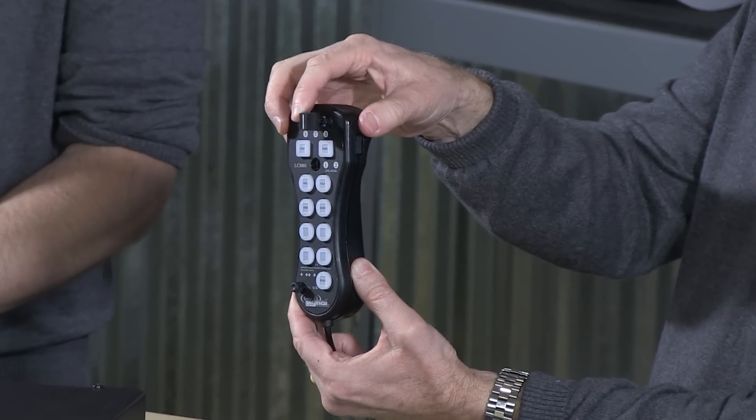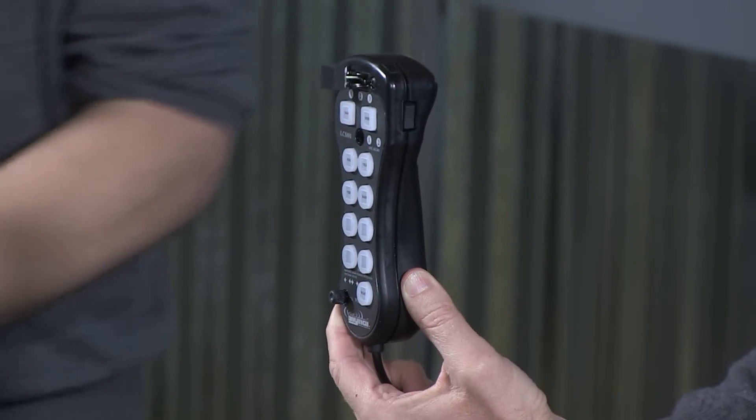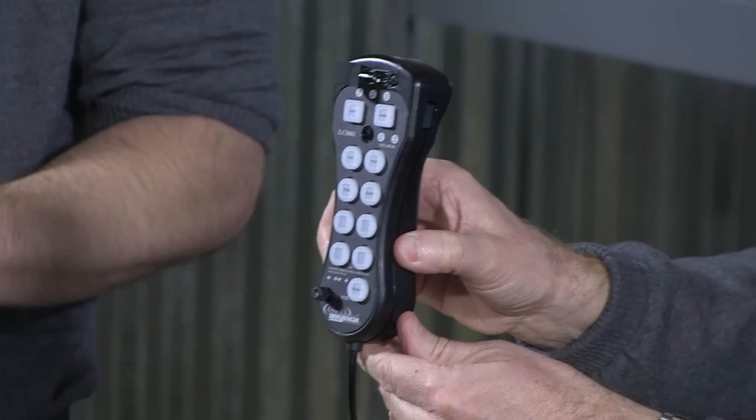The other thing about this, of course, is it has this progressive slide switch, which is quite nice. And also with that, there are auxiliary buttons here on the bottom. With those, you can go ahead and tie in other accessories or warning products as needed.